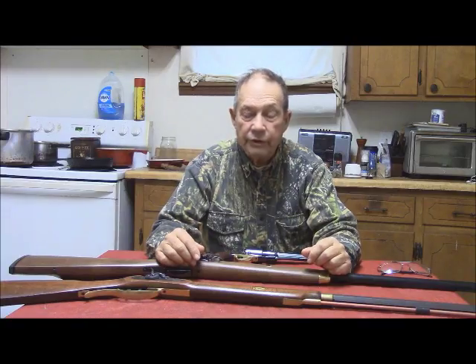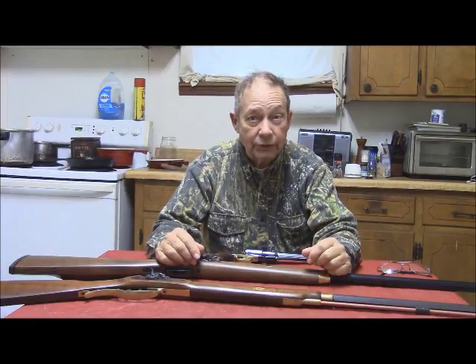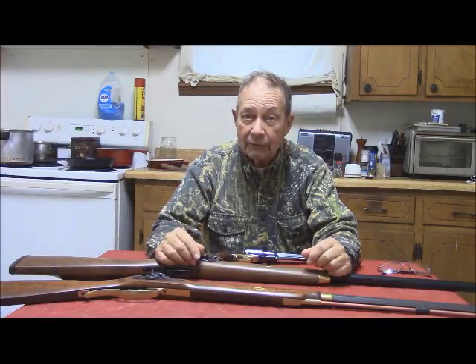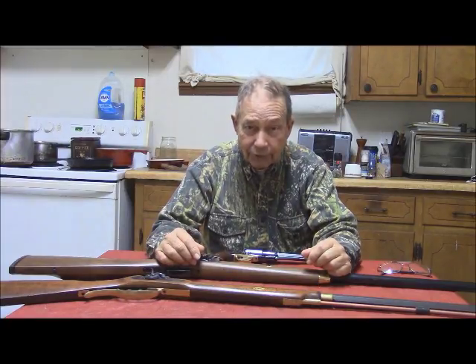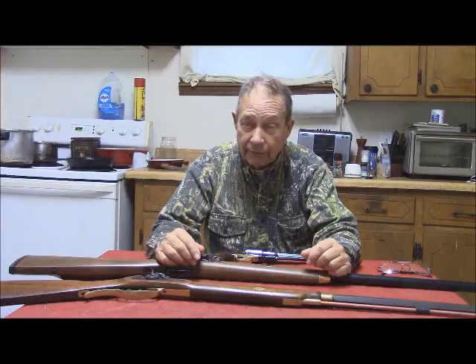This is Hovey Smith, the backyard sportsman, and today is February the 28th, the last day of Georgia's small game season. So we are going out with a full court press, ridiculously overgunned as usual, and we're going to be using three firearms.